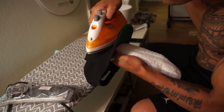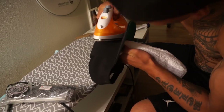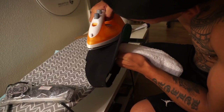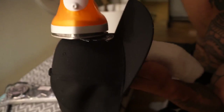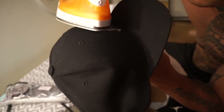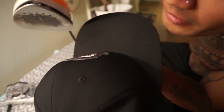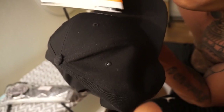Just going to press down. It's already on there but I can see like the little glue on the end — can't really see it on the camera but that little white stuff — I'm just going to keep going until that's gone.